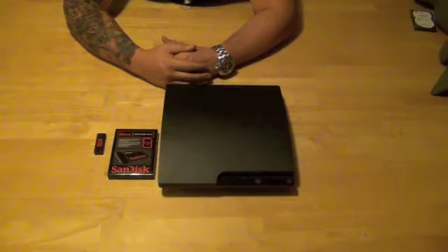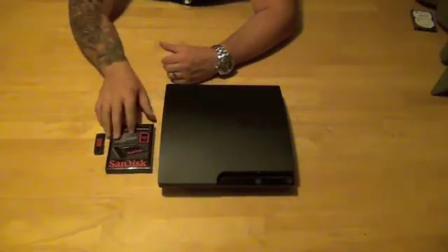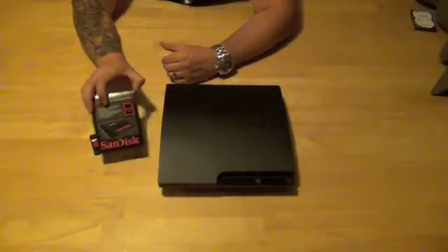Hi, Jeff here with jmbreviews.com doing an unboxing and installation video of a SanDisk Xtreme SSD. This is going to be the 240GB version of their solid state hard drive.